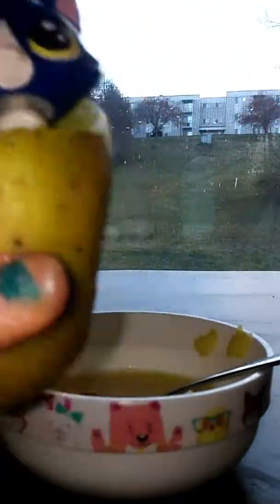Ew. Mix until it looks more disgusting and white. Ew. My cat is the queen herself at the moment.